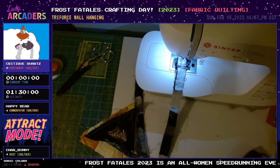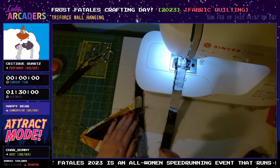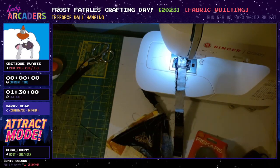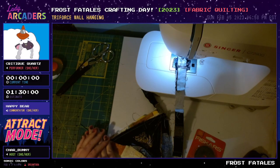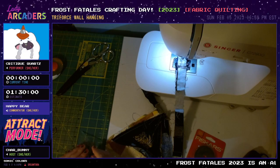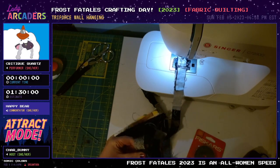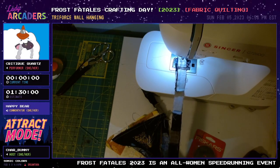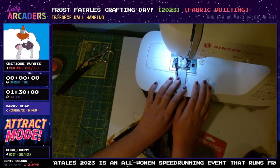But first, I have a lovely commentator with me. If you'd like to introduce yourself, go ahead. Hi everyone, it's me, Happy Bear. Some of you have probably heard me before — those who haven't are just going to have a treat today. I am pumped to be Critique's commentator and to be finishing this amazing Lady Arcaders Crafting Showcase. This is something I've never seen done before in any kind of feminine gaming space, and this is getting me pumped for Frost Fatales.